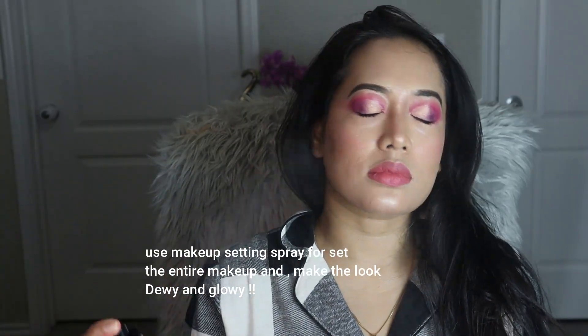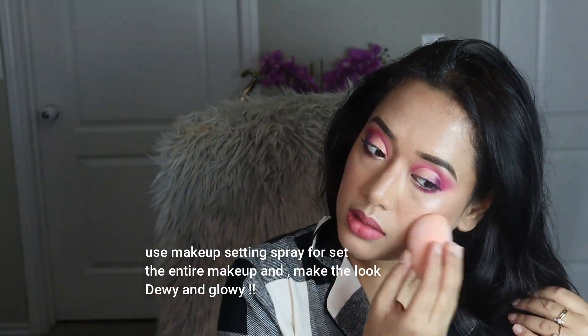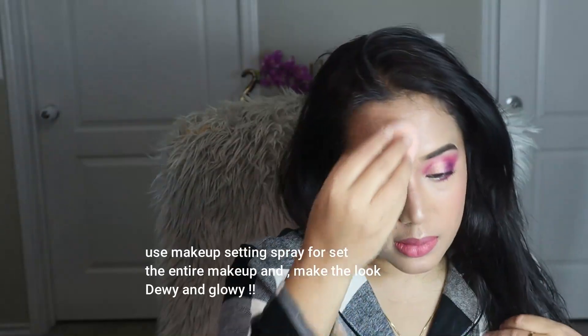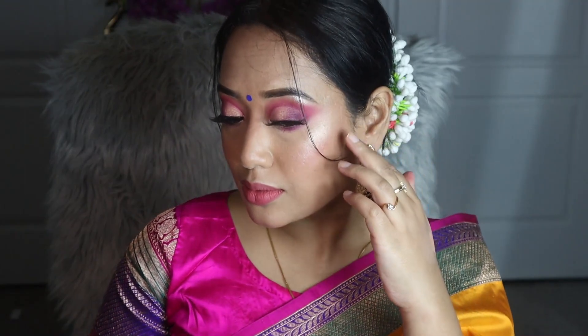You may notice that the footage looks different — the last footage was accidentally deleted, so I had to work around it to complete the video. This is the final look. To give a classic elegant touch I did this bun hairstyle with Gajra, and as you know, without a bindi no traditional look is complete.